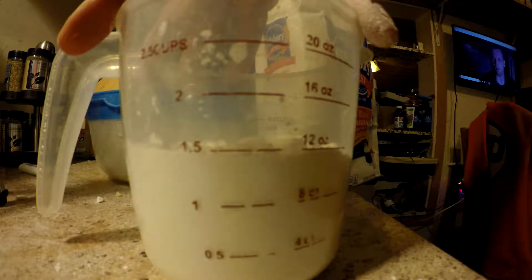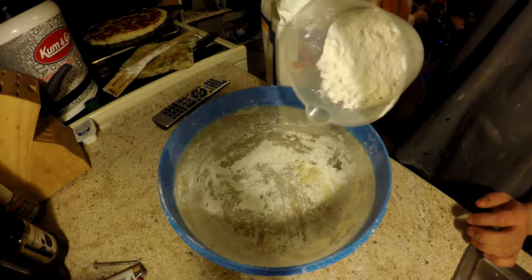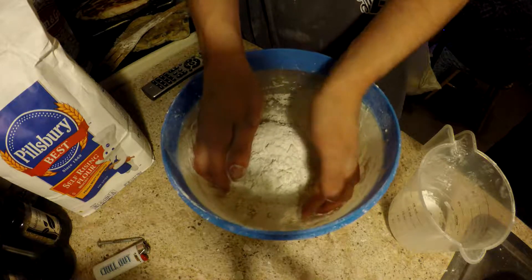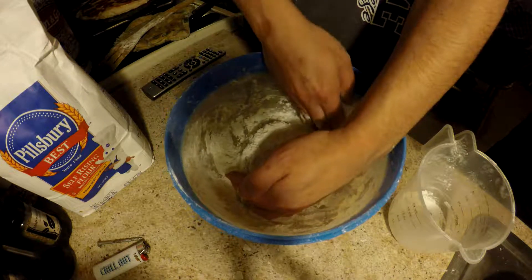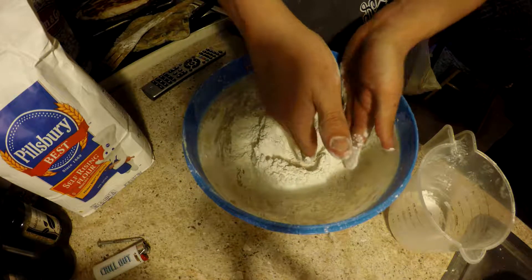You need a cup and a half of self-rising flour. You're going to want to take it and make it into like a — they call it a well, but it's more like a volcano — so all the liquid can sit in the middle without spilling out around.